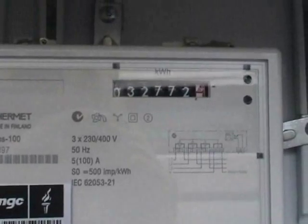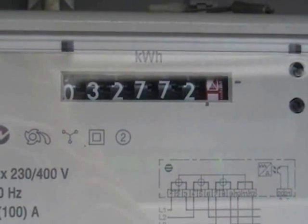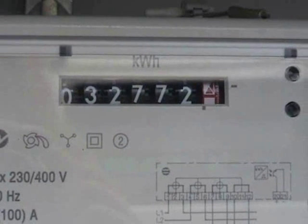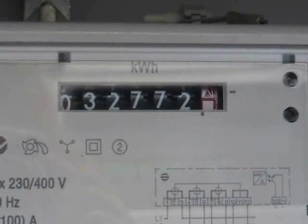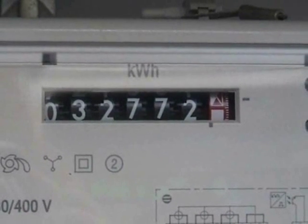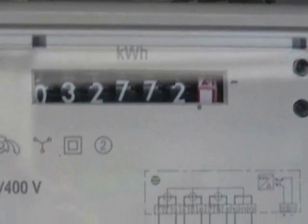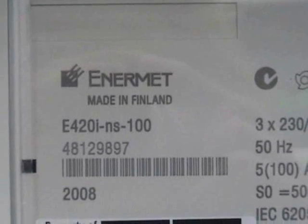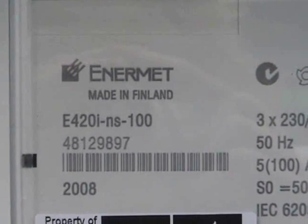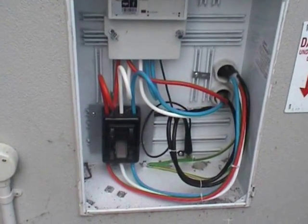Here we have one of the newer meters. There are symbols instead of decimals on the number of dorms. 10,000 impulses. Enamad, made in Finland, E420 meter. 100 ampere supply.